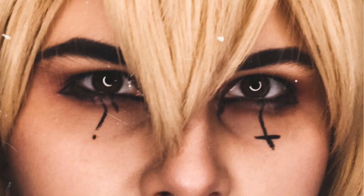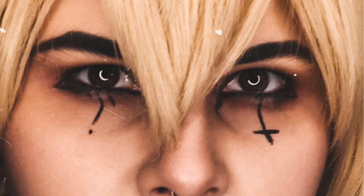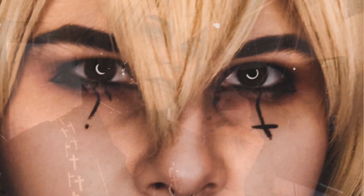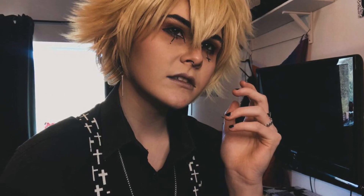Hi, I recorded the voiceover for this video at about half ten at night and I'm honestly just rambling through the whole thing and I say a lot of ums, so I just want to apologise for that. But I hope you still enjoy the video, I hope you get something out of it - just take some tips or whatever. Just have a good day, stay safe.